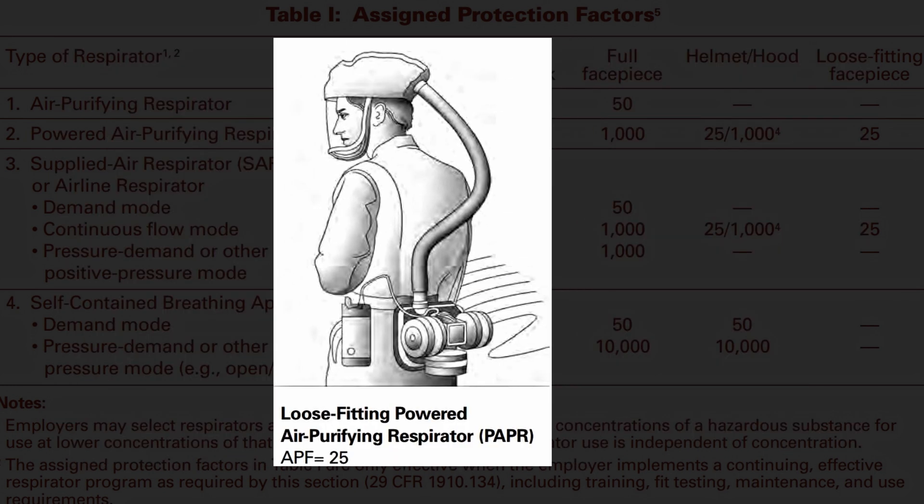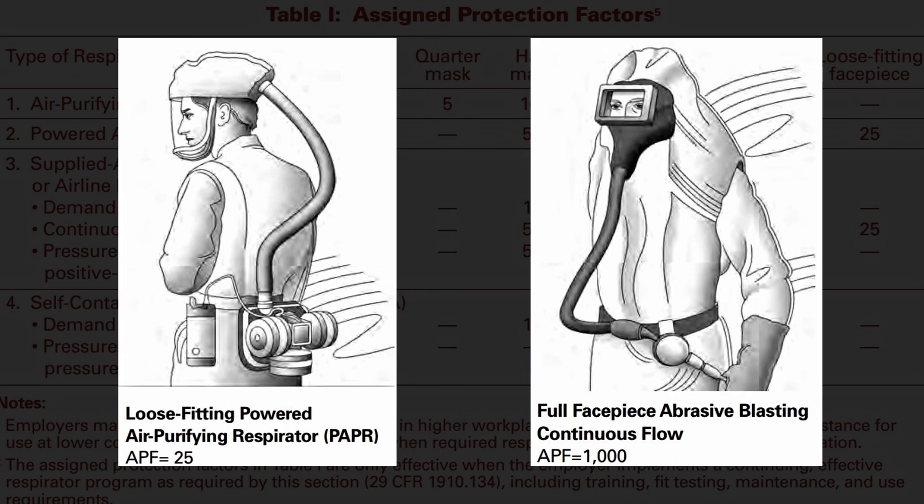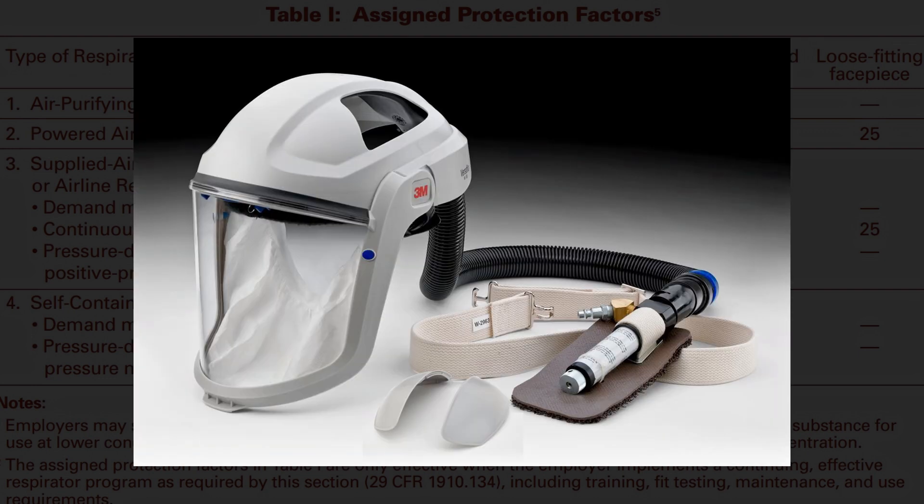A loose-fitting head cover or hood in a powered air purifying respirator, or a supplied air respirator, is assigned a default APF of 25 by OSHA, since these are not tight-fitting, but in practice this rating can be upwards of 1000. A powered air purifying respirator uses a larger $150 cartridge and a small blower fan, while the supplied air respirator uses an air line. Both have a continuous flow of clean air, which allows for a level of protection up to 100 times more than a typical cartridge respirator.